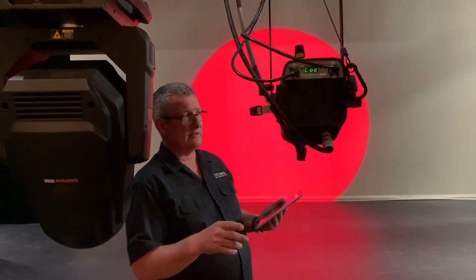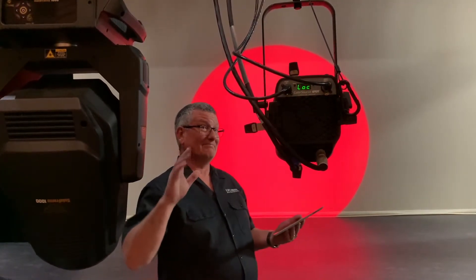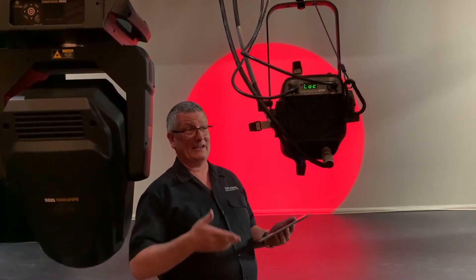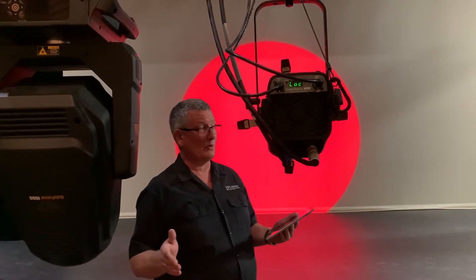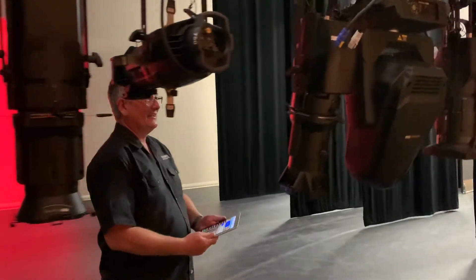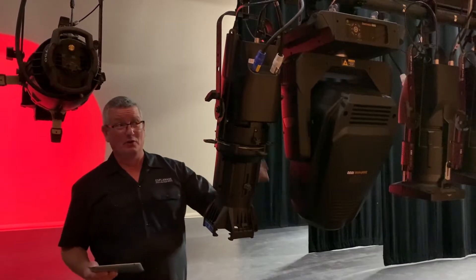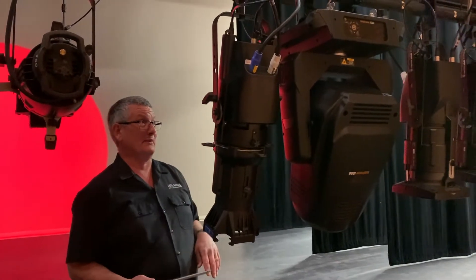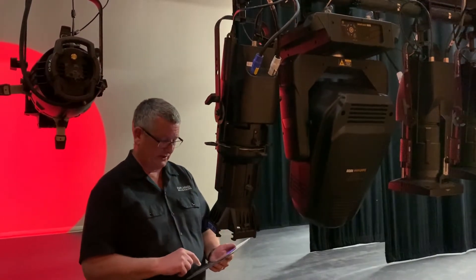So I can change the color, but I still have to put a gobo in, I still have to change the iris, the shutters I have to do manually — which means I have to get a lift out and go up there and focus it by hand. Wouldn't it be far better if I had something that was totally automated? Let's just walk over here — so I have a fully automated moving LED fixture.